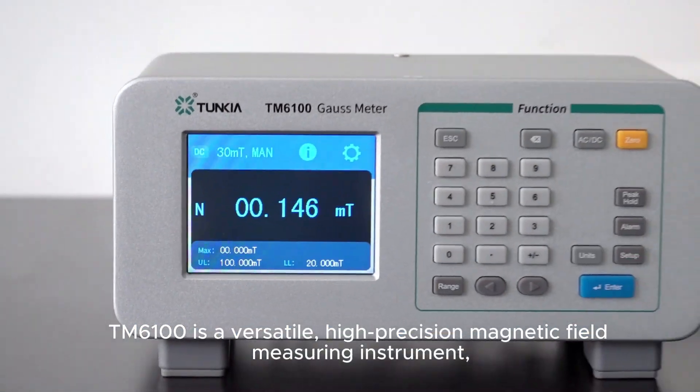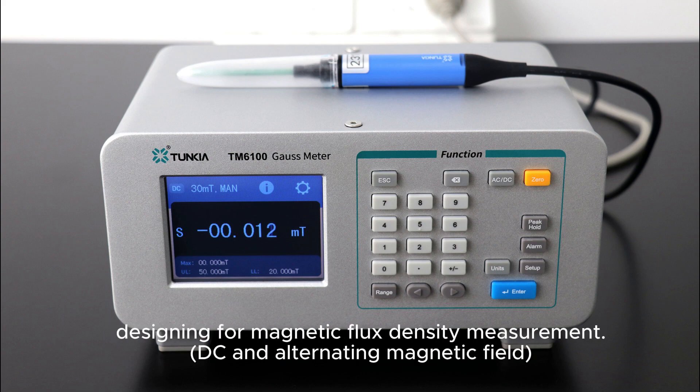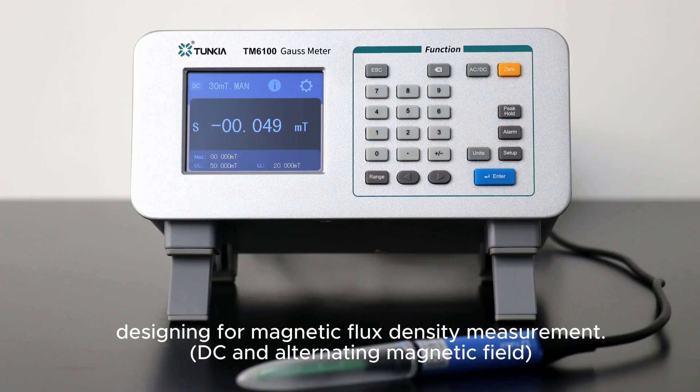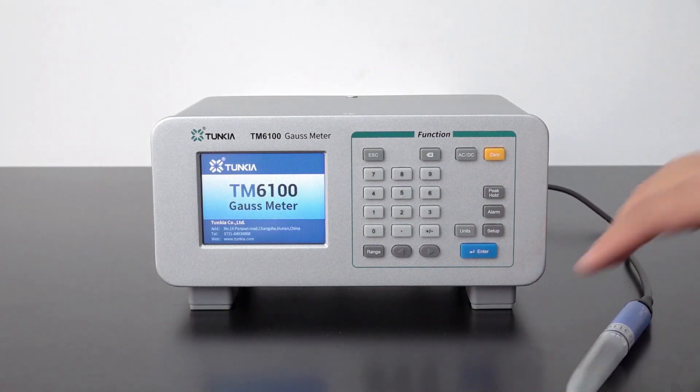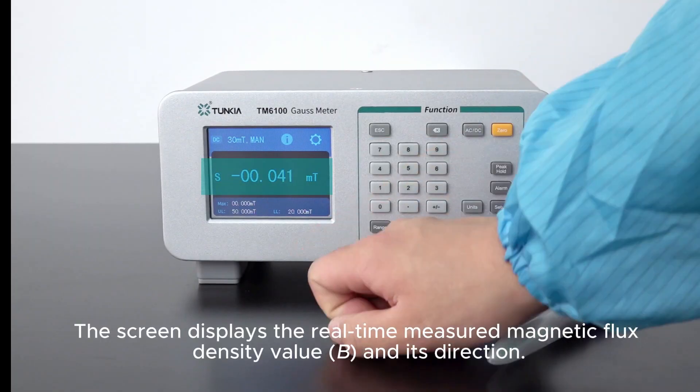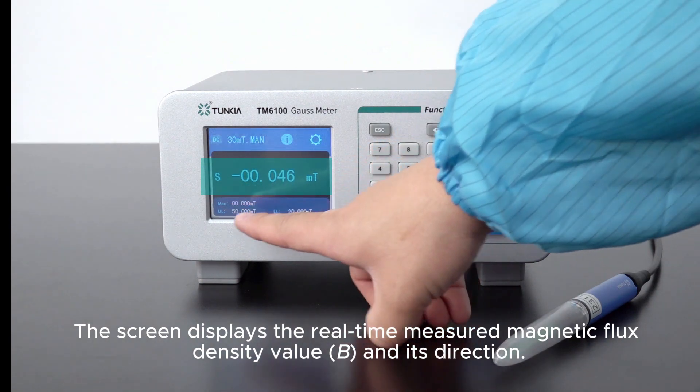TM6100 is a versatile, high-precision magnetic field measuring instrument designed for magnetic flux density measurement. Connect the probe and turn on the device. The screen displays the real-time measured magnetic flux density value and its direction.